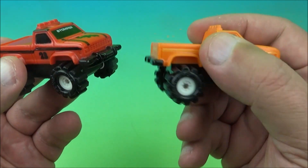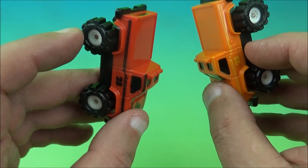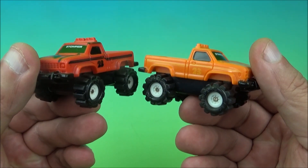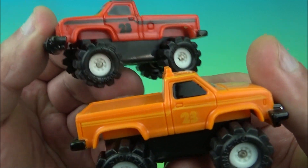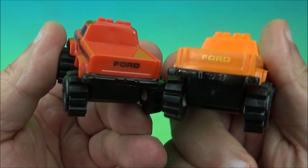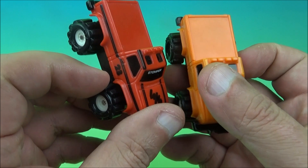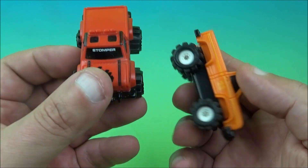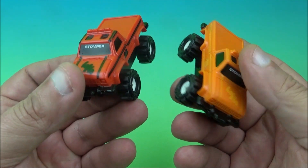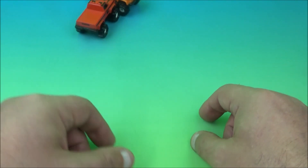Then we have an orange one — it's exactly the same. There's no exact numbering on these, so we're going in random order. On the side of each one, you can see number 23 on the front, it reads Stomper, and on the back you can see the word Ford right there. So basically there are two-door Ford pickup trucks, four-by-fours, and we'll roll them along to show you what they do — they kind of spring and bounce around and off they go.